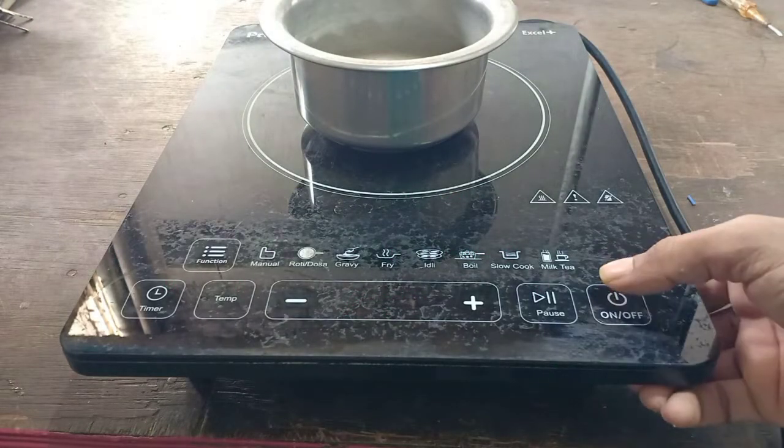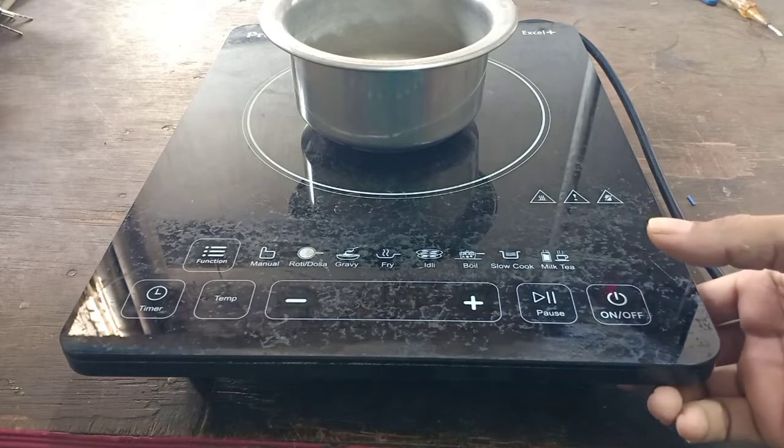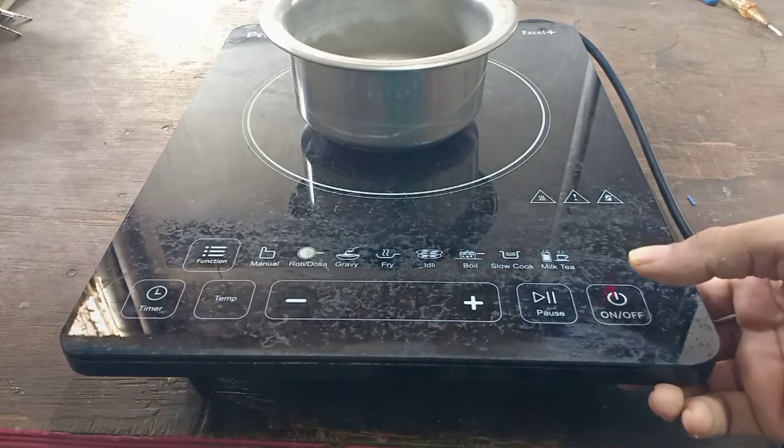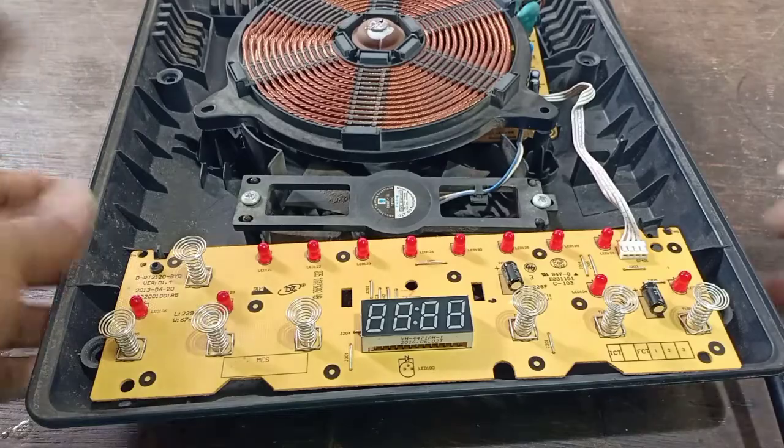Hi friends, this is Prithi Induction. If you want to check the power button, you can see the display is off.